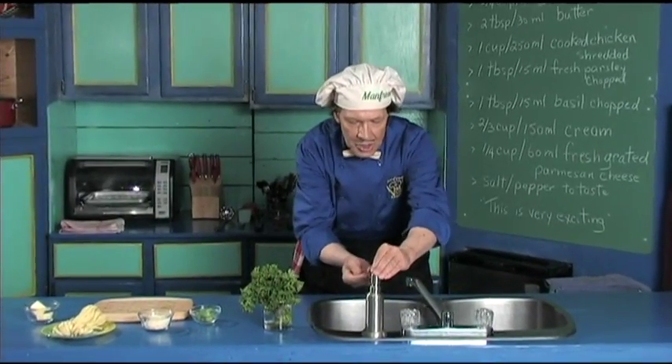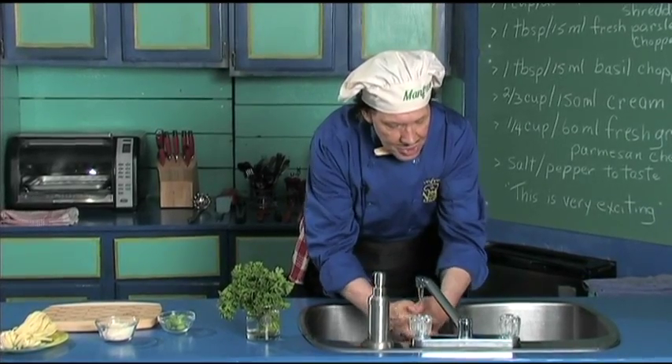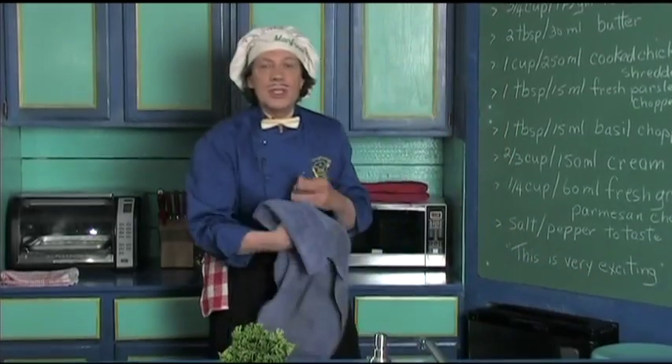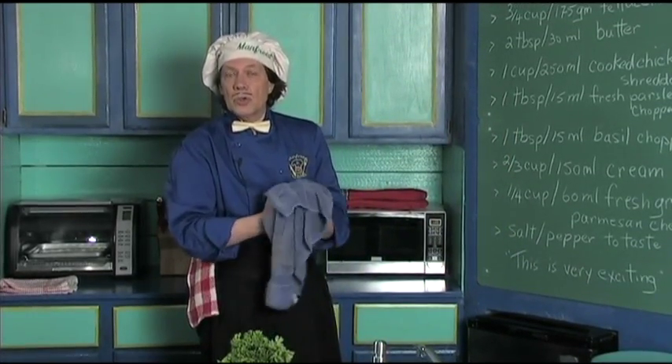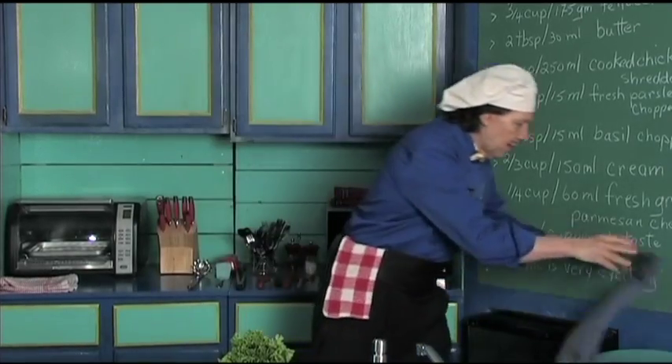The first thing we always do in the kitchen is wash our hands, because when you're out in public touching things, you never know. Also, when you're in the kitchen, make certain that you clean the fingernails because you use them all the time. Now let's get started — this is very quick.